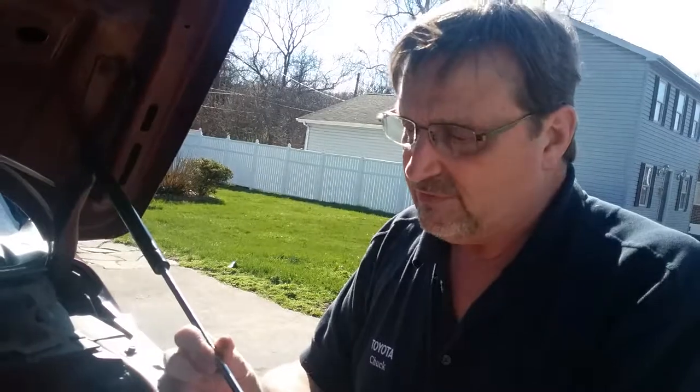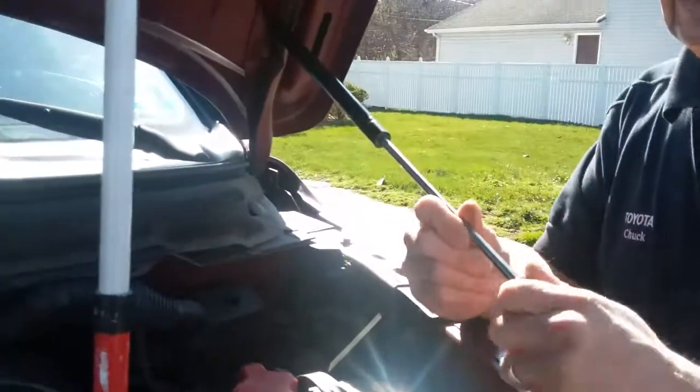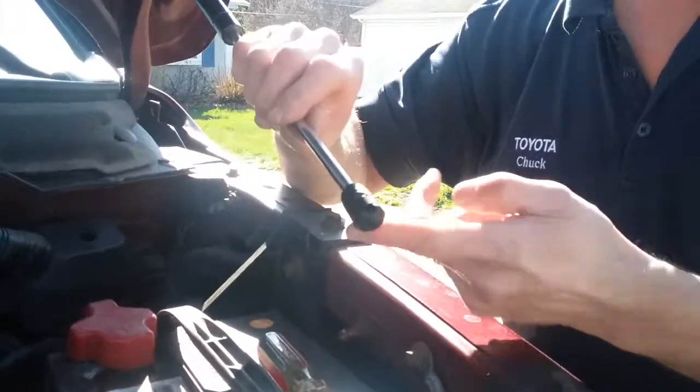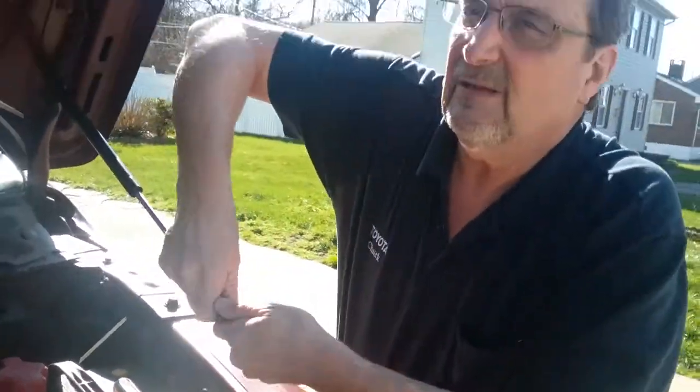I noticed if I twist this to the left, it seems to unscrew from that. So I need to line this up with the post. The hole's not lined up, so I'm going to go to the right so I don't loosen anything up.